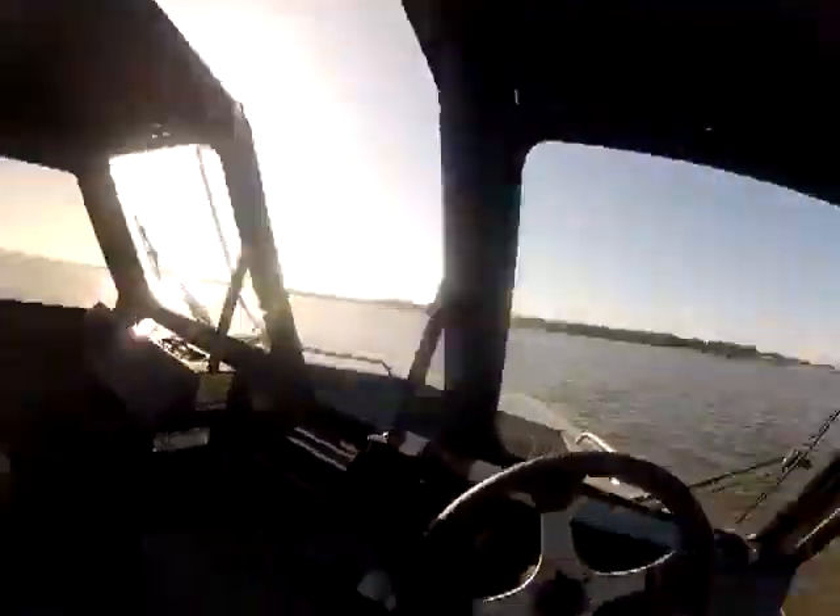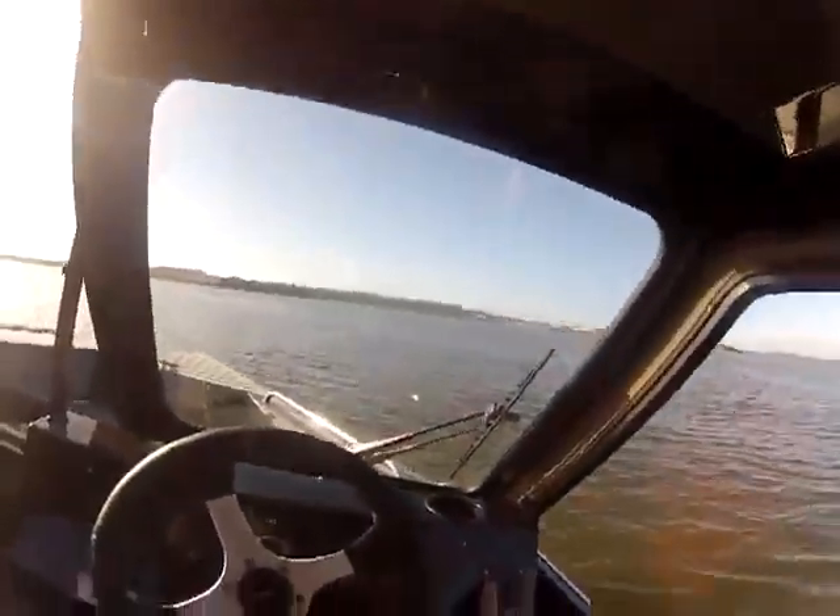Vice versa — if you hit this one it raises your port; you hit this one it raises your starboard or lowers your starboard. Both wipers work.